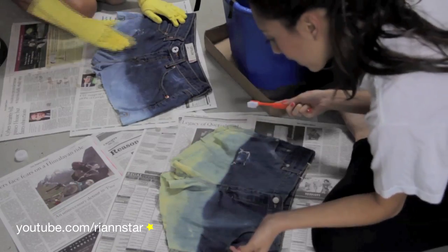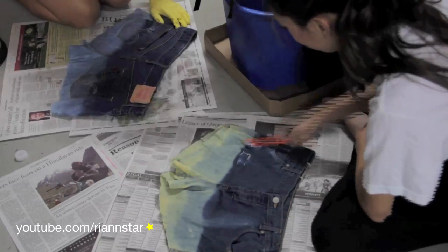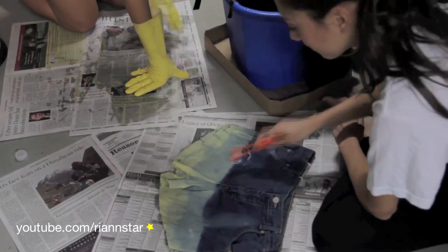To blur the line of the bleach a little and make it more of a gradual ombre, I used an old toothbrush to apply bleach to the area where the line was. We let that sit for about an hour before we wrung out the shorts underwater to get all of the bleach out.